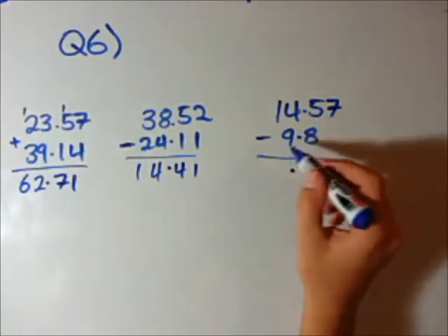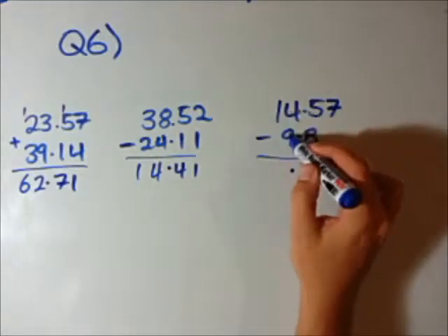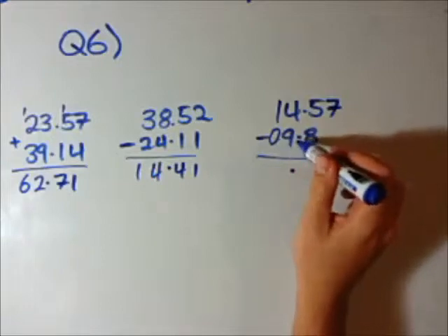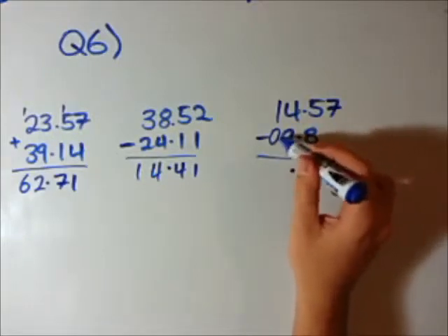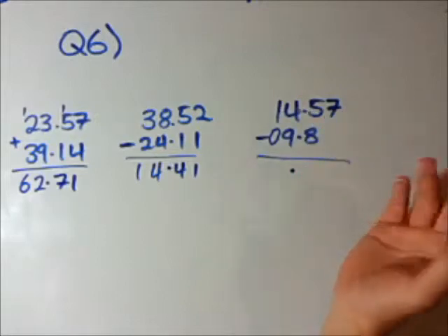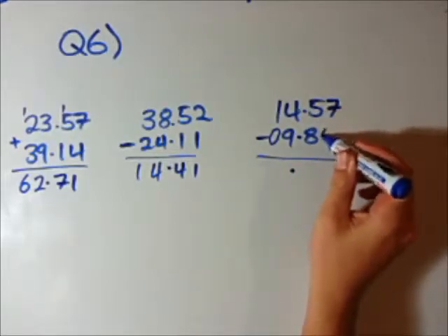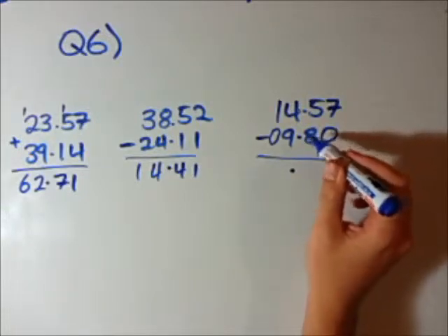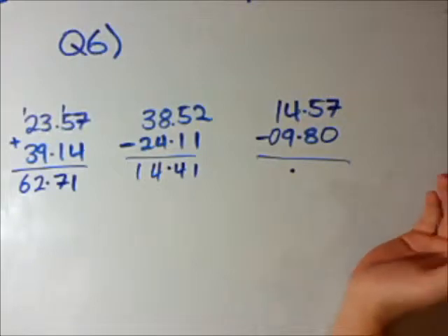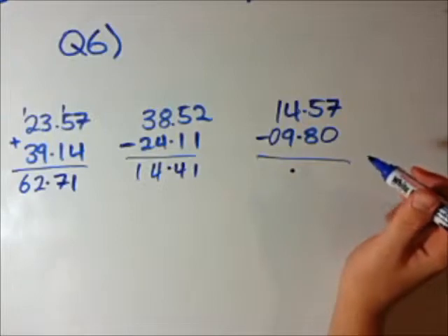Last one. Notice here that 14 and 9 — this is a 2-digit number, this is a 1. If you want, you can put a little 0 here, because this doesn't actually change 9 — 09 is the same as 9, but this makes it a little easier because you have numbers on top of each other. And the exact same here — we can put a little 0, because 0.8 or 0.80, it actually doesn't matter. If you have 0.8 of a dollar, or 80 cents, it's the same value.